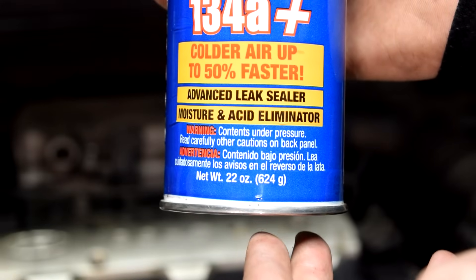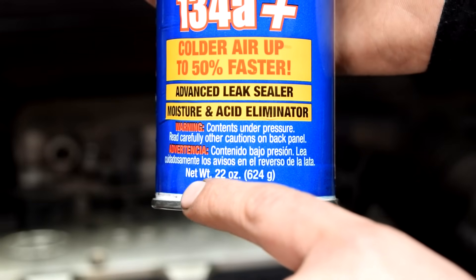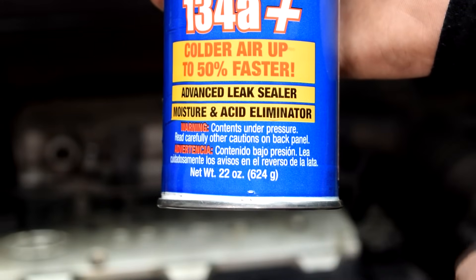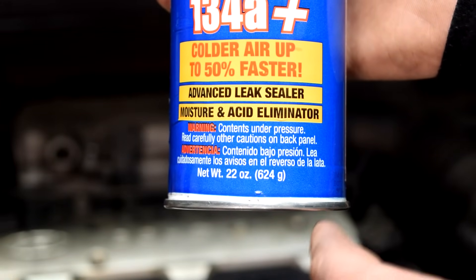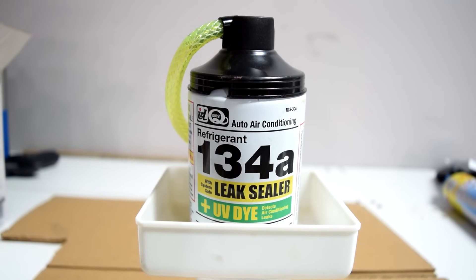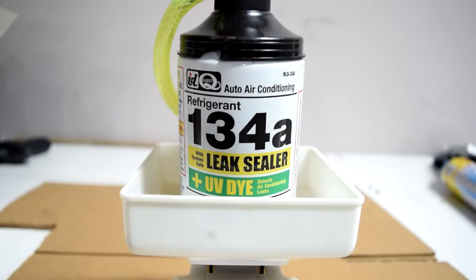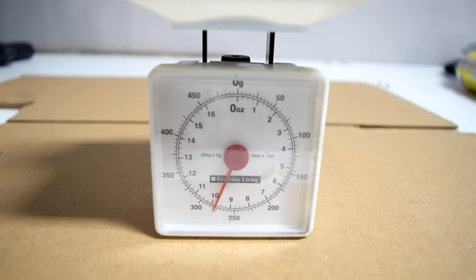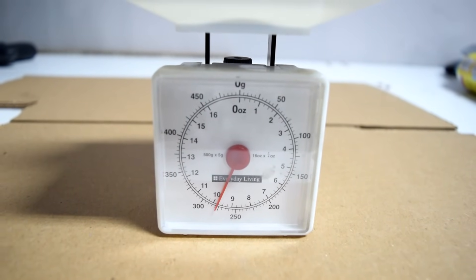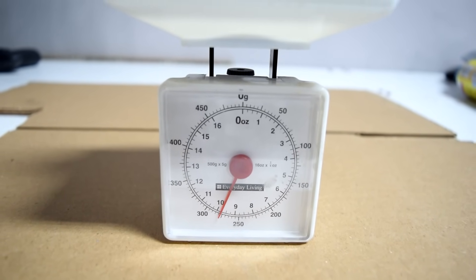Since every ounce equals 28 grams, that comes out to about 23 to 25 ounces. As you can see, the refrigerant in this can has a net weight of 22 ounces, which means you would need to use up the entire content of this can plus another 2 ounces to get about 24, which is in the middle of that refrigerant capacity specification. For the remaining 2 ounces, I'm going to use this smaller can which also has a UV dye in it, useful for finding AC leaks. I'm going to weigh it first — it weighs about 9.75 right now — and when it gets to 7.75, I'll know I've added 2 ounces, for a total of 24 ounces in the system.